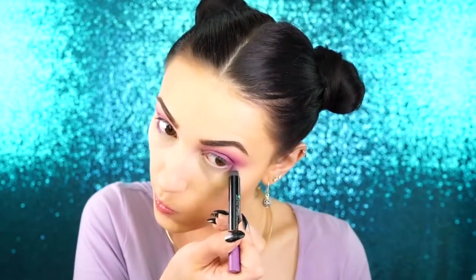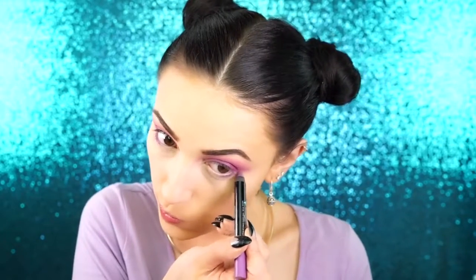I'm going to apply the eyeliner underneath my eye as well, just to the halfway point. And then I'm just going to repeat the process that I did before — I'm going to go back in with the purple and I'm going to line that out and smoke out that lower lash line with the purple and also the Viseart shadow.